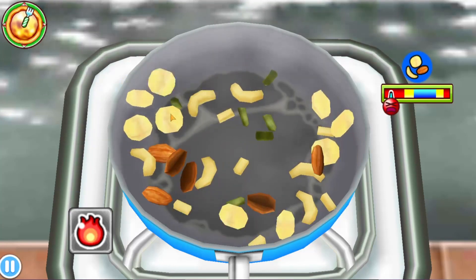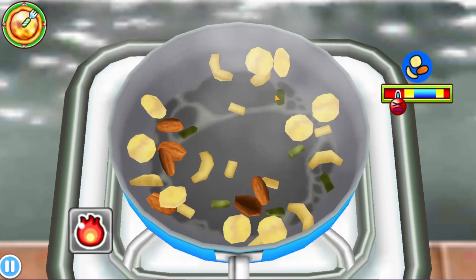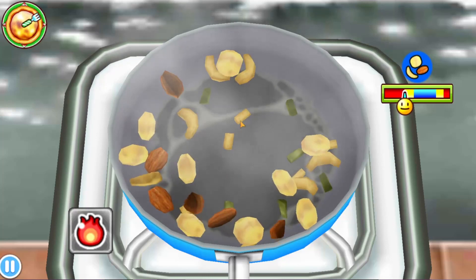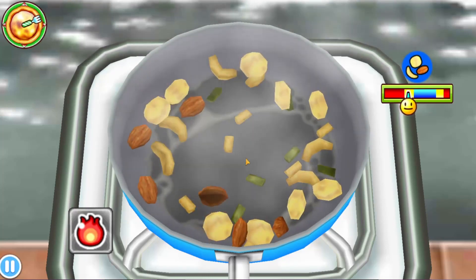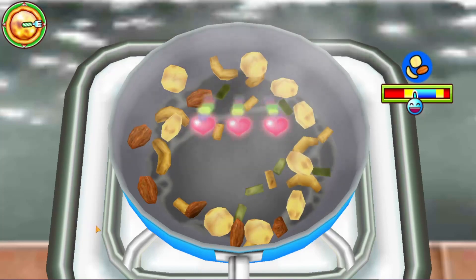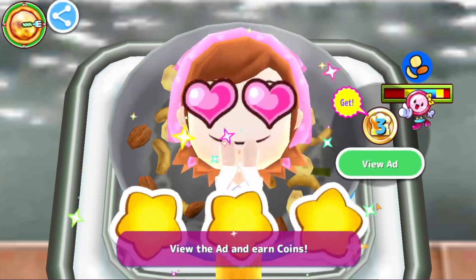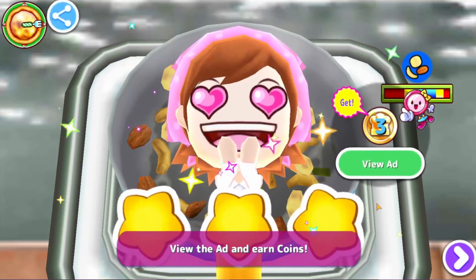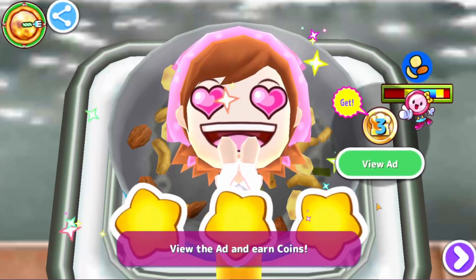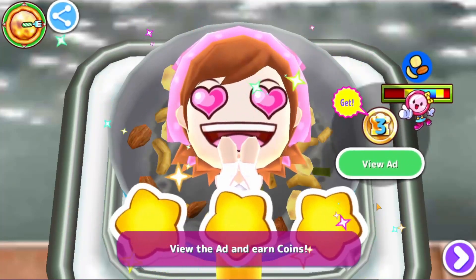Luckily it's not too much — it's a whole bunch of different walnuts and everything. I don't know if this is an actual dish or... There we go. Even better than Mama. I don't know if this is a dessert or a main course dish or anything — this one is brand new to me.